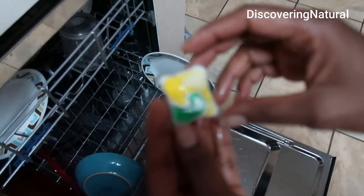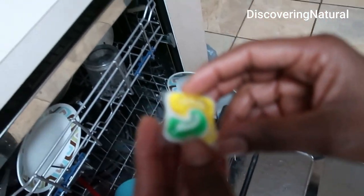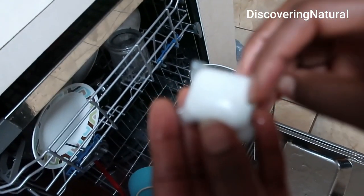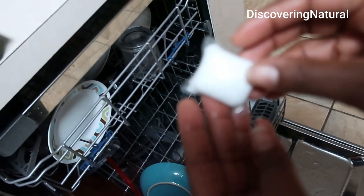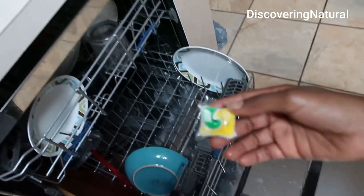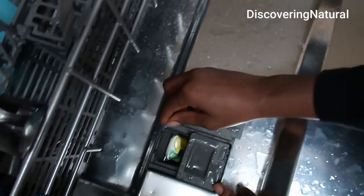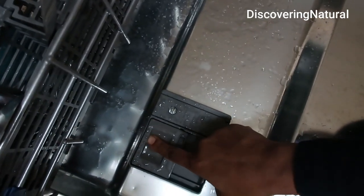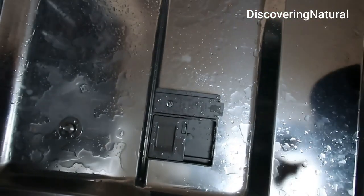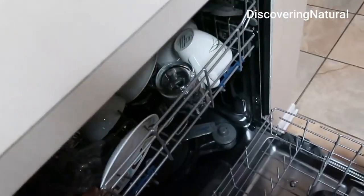This is what it looks like when you take it out — it has this yellow liquid and green liquid, and then the powder is over here. I'm going to take this one, put it inside like that, close it up, and get ready to wash.